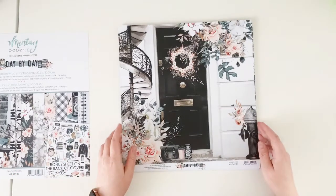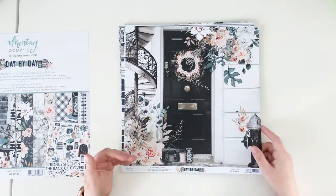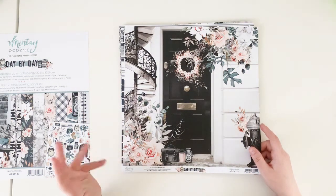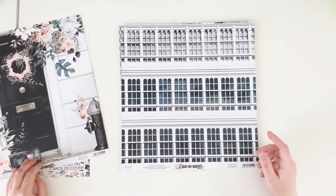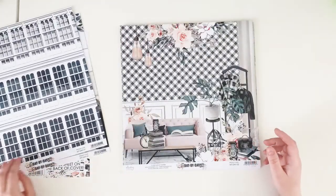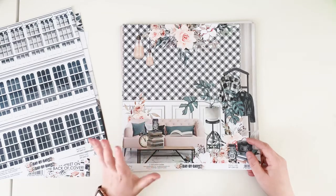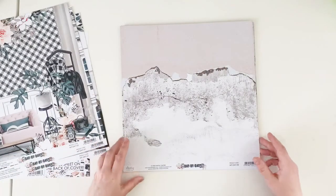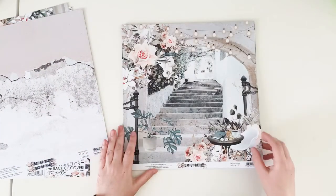We have paper number one with a scene — perfect for summer in the city. When you wander around your city and have pretty pictures but didn't travel far, this collection works perfectly. The B side of paper number one has pretty windows. Paper number two has an indoor scene with a couch and books — good for scrapbooking indoor activities. The B side of this paper is a pretty shabby distressed wall.